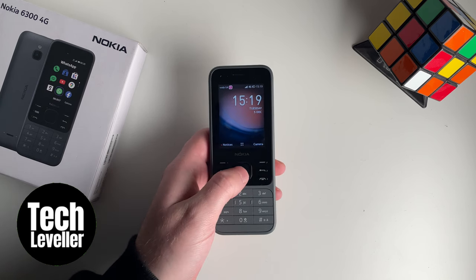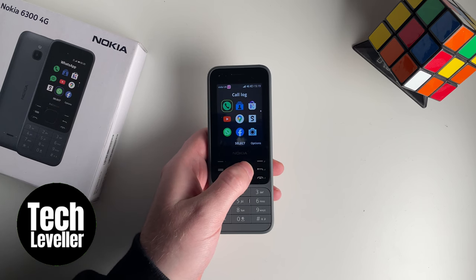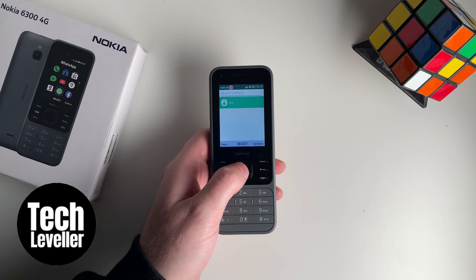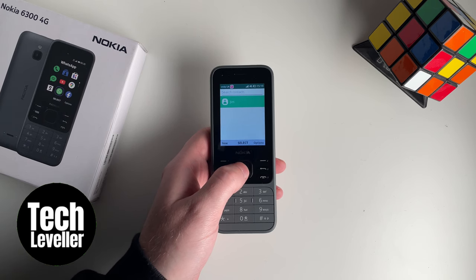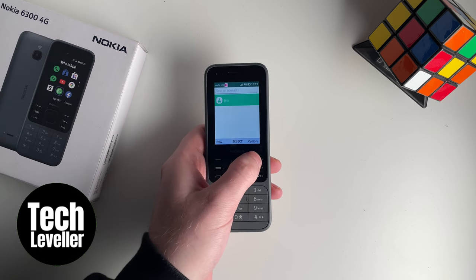So the first thing you want to do is press this middle button here to head into the menu. And then you want the contacts app here, you want to go into that by pressing the middle button. And in the main contacts page, all your contacts will be listed here. And you want to press this top button here on the options key.